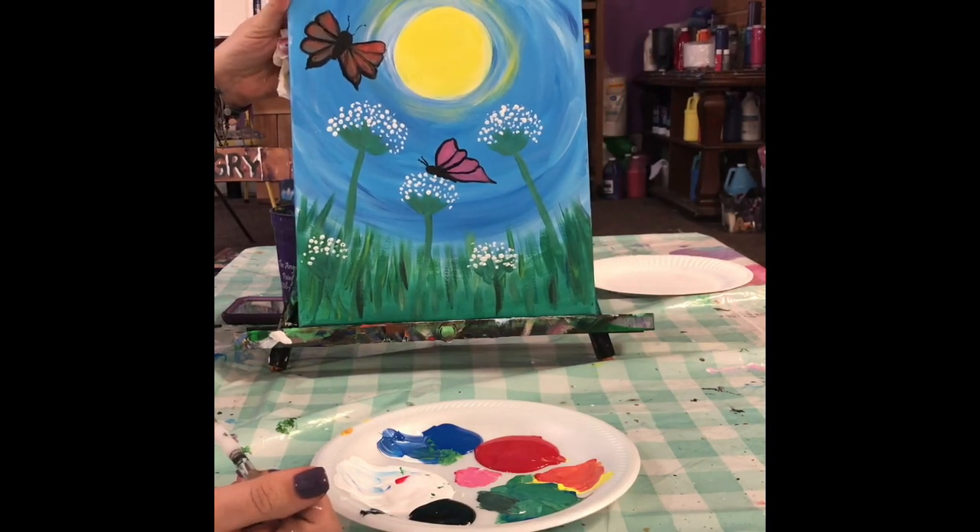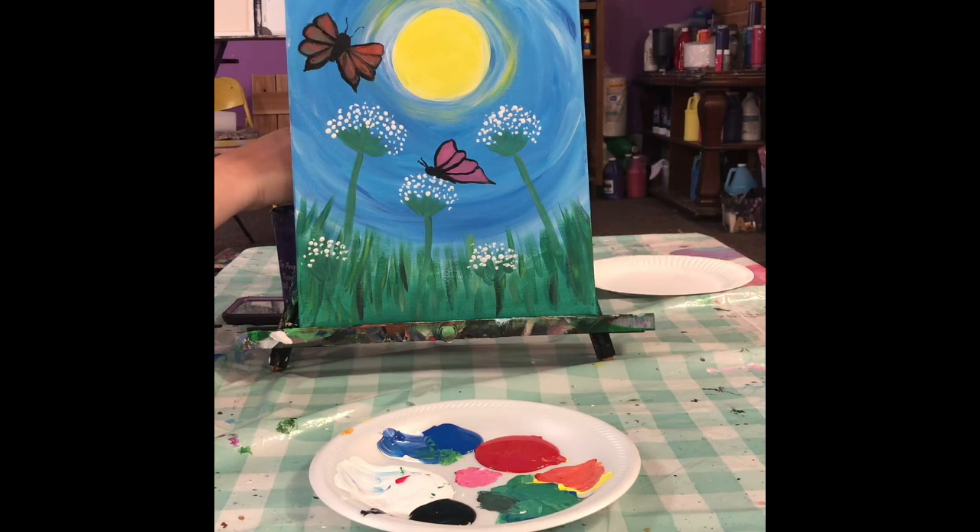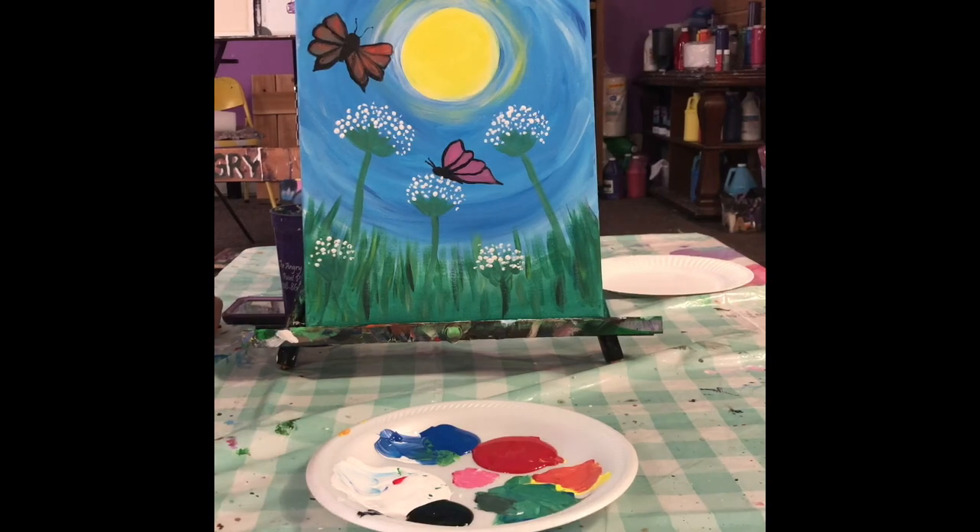I'll post something in the next day to see what you guys want to paint next, so be watching for that. Have a good night, guys. Thank you. Stay safe out there. Bye!